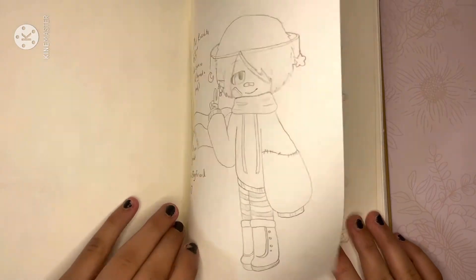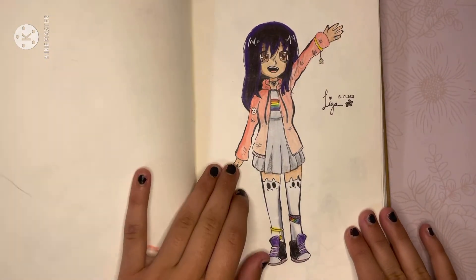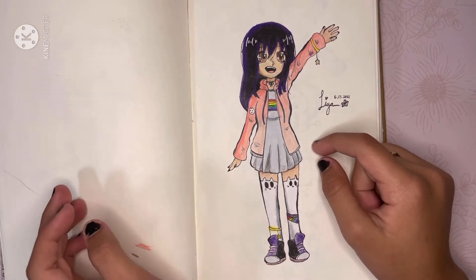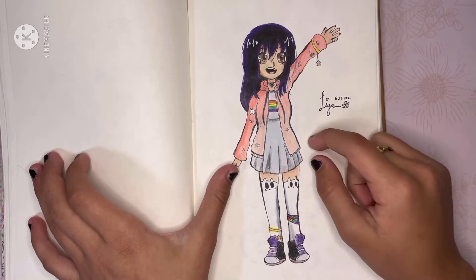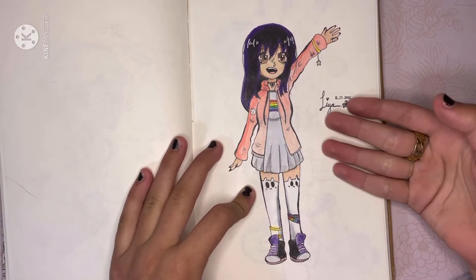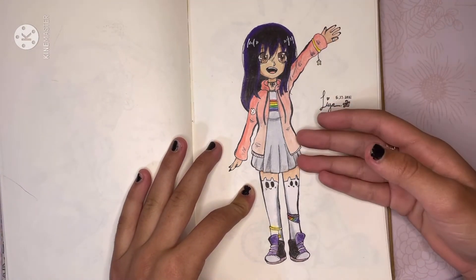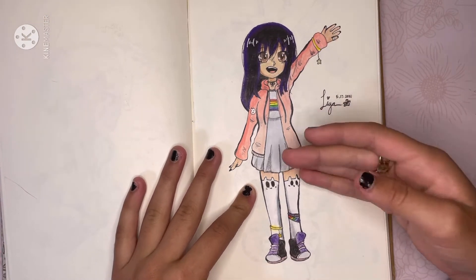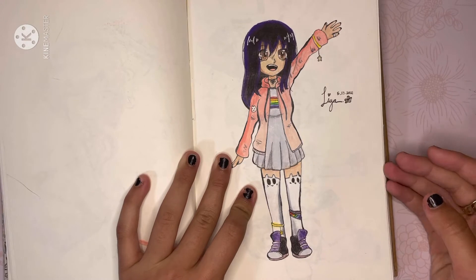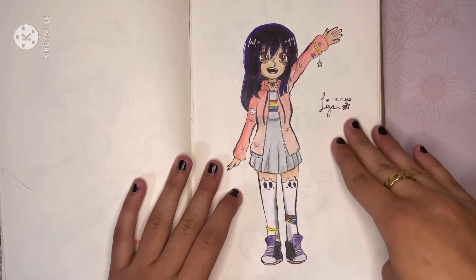And then this is Miss Kinefita. We don't like him. Right here I'm actually very proud of this drawing, because this is the one that gets the most compliments from everyone. I like this drawing a lot — I just like the coloring. I like it in general. It gets the most compliments, so thank you for that.